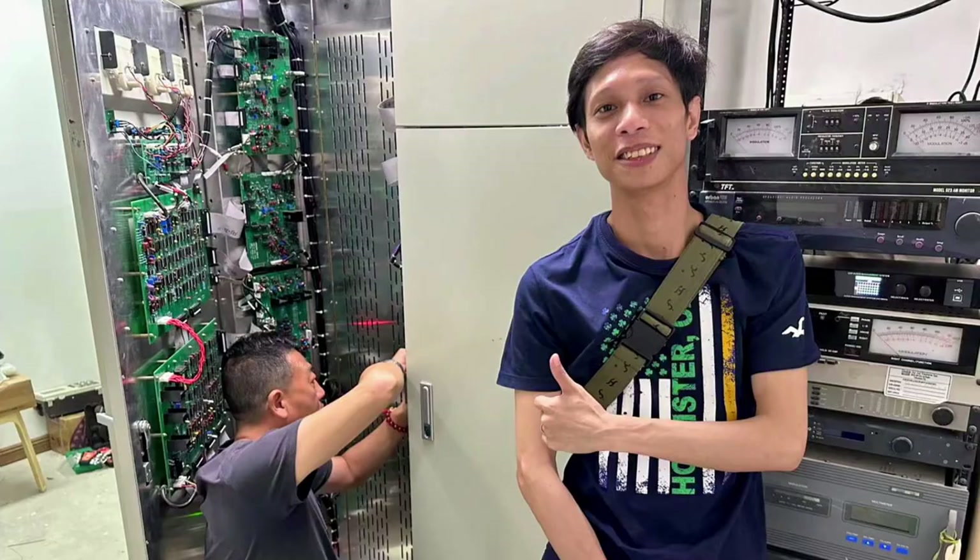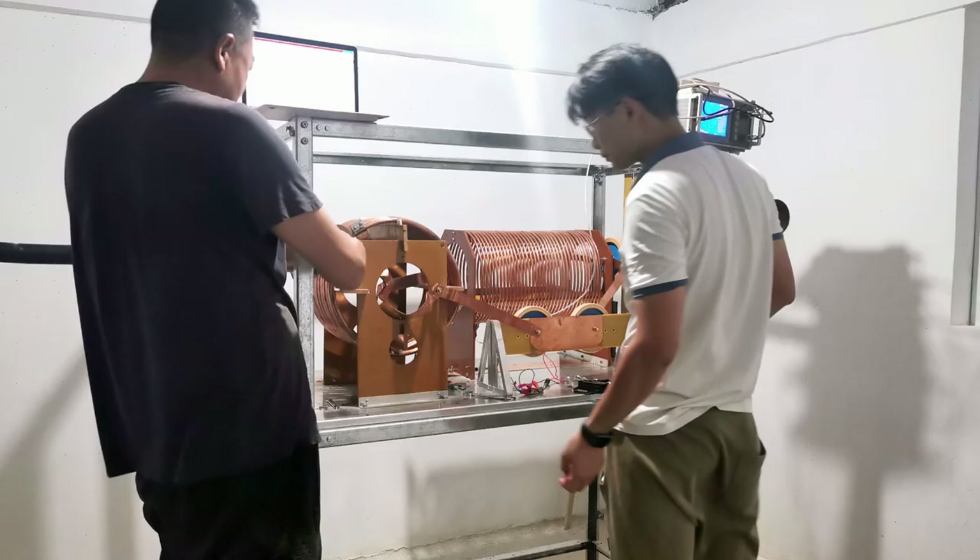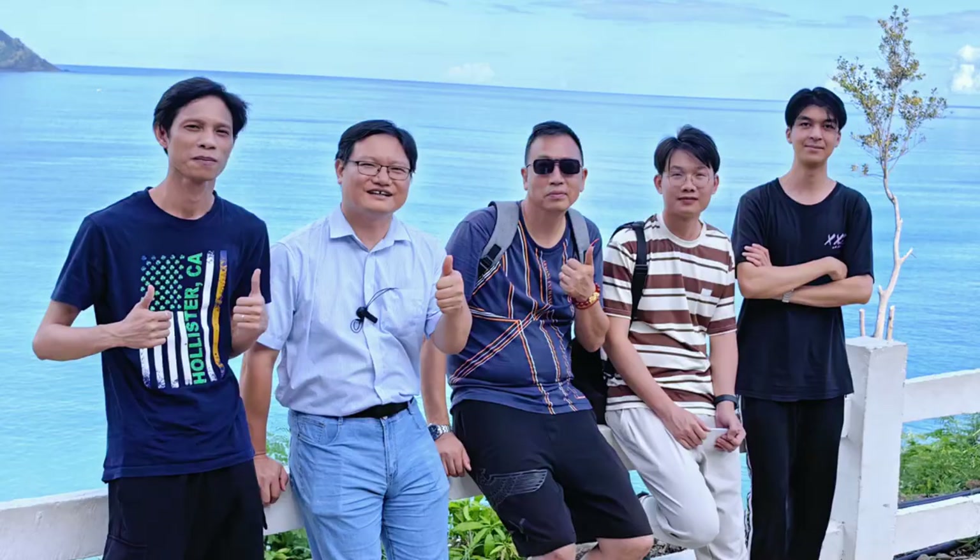Hello everyone, I am Rei Chen and welcome to our channel. In this video series, I will be providing you with comprehensive details of one of the users in a rocket station construction project in Kapanatoa, Philippines.